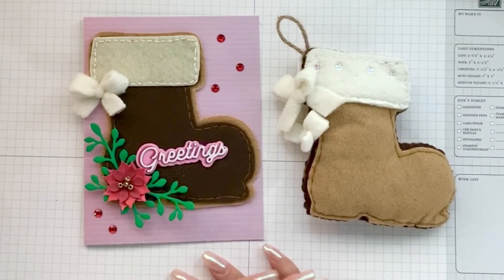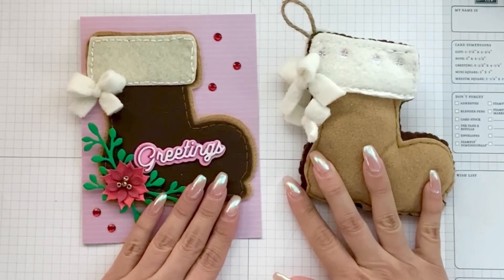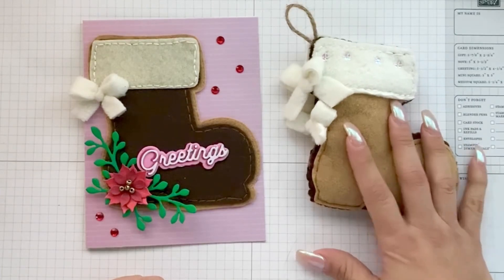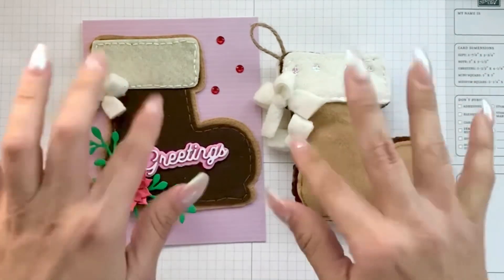Thank you guys so much for stopping by and checking out this quick project and share! Don't forget to check out the description and use the discount code 'Veronica' to get a discount on your next purchase with Scrap Diva. I really appreciate you, and until next time — bye!